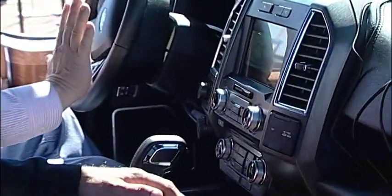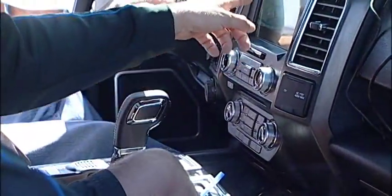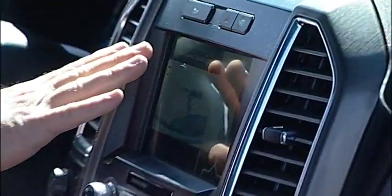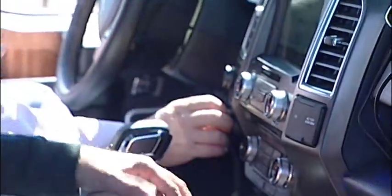Now that we've got it all activated, we're going to put it in reverse and do a practice run going straight back. I'm going to have you go straight back, micro-adjust the trailer just a little bit to the left, a little bit to the right, just to get a feel for how it responds to the dial before we put you under the heat of making that 90-degree turn. Here we go — I don't touch the steering wheel at all. Put it in reverse, and we're backing up.